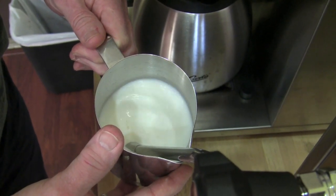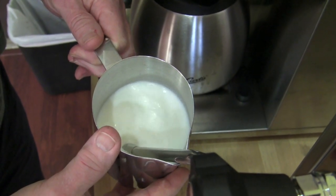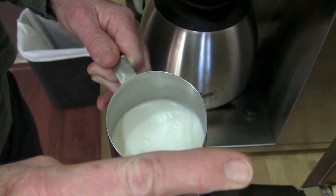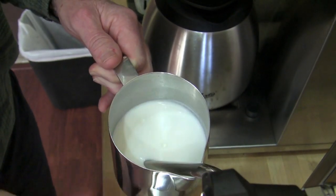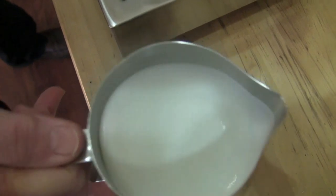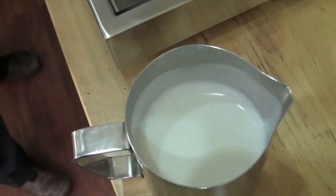Steam performance on this machine feels very similar to what you'd experience on the other Rockets. The milk steaming went about the same. The result looks gorgeous.